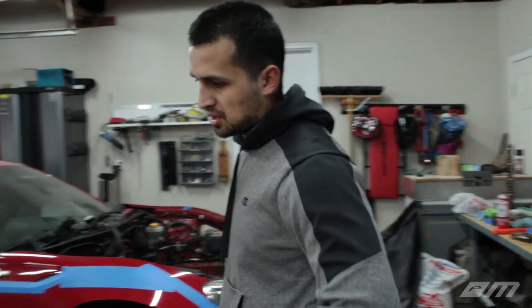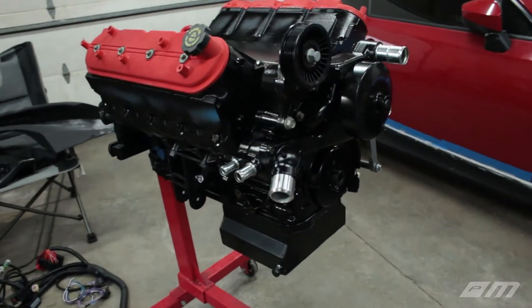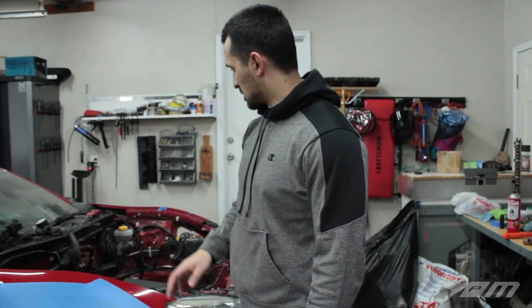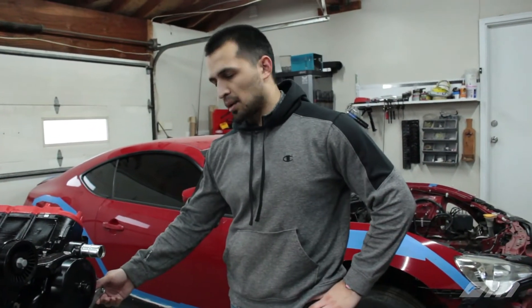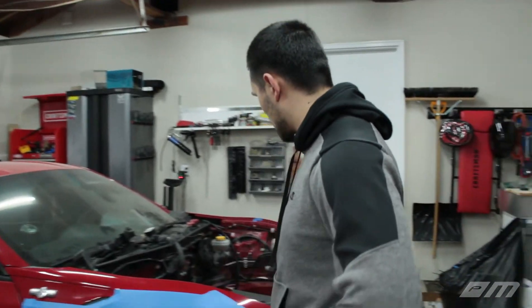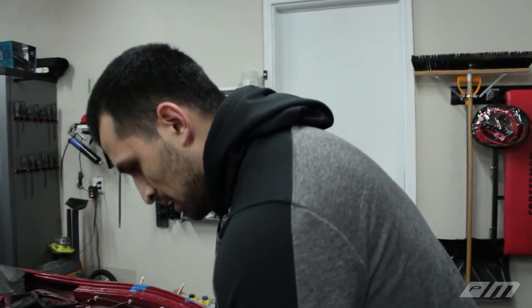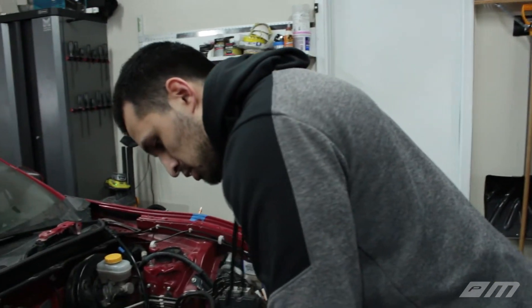We didn't get our crank on there because we still have to work on the alternator bracket. We'll try to get that done later this week. As you guys saw, the fuel system is pretty much done — everything's run up to the front of the car. The back just needs to be hooked up, and that probably won't be until the last stages of the build. We didn't get a chance to put a couple more dents in our cross member either — we ran out of time. Once that's finished, we'll move on to radiator, cooling, and wiring.